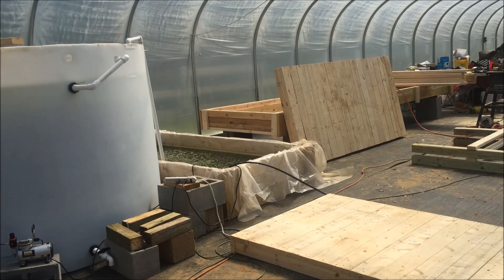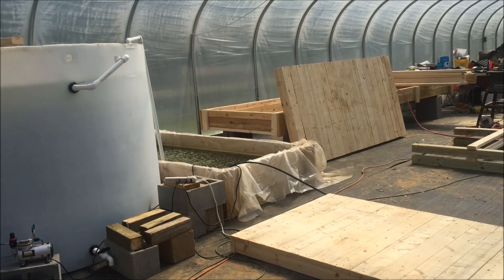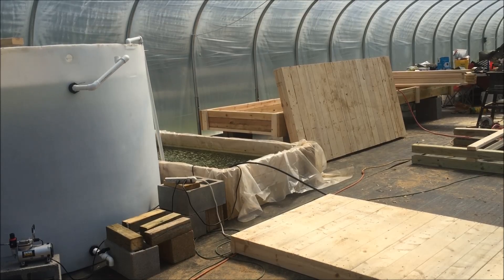Good morning everyone. It's the first weekend in May 2016. I am working on my aquaponic system and let me tell you what happened.